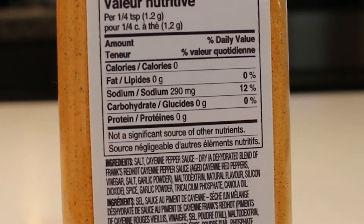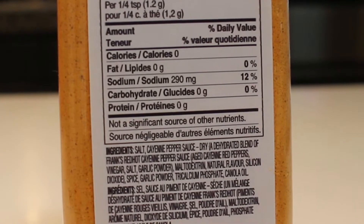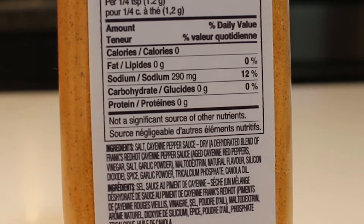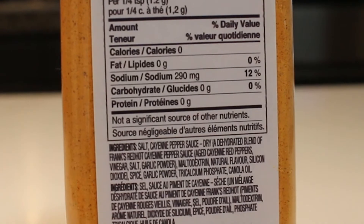When we looked at the ingredients on the back, the first ingredient is salt, then a dehydrated blend of Frank's Red Hot cayenne pepper sauce — cayenne red peppers, vinegar, salt, garlic powder, maltodextrin, natural flavor, silicon dioxide, spice. Anyways, those are the main ingredients. I've tried this already on popcorn and I thought this would make a fun or interesting review because it's spicy.